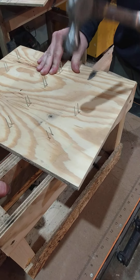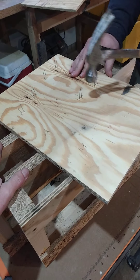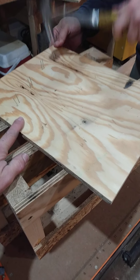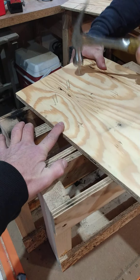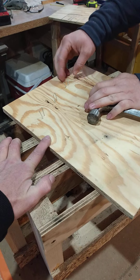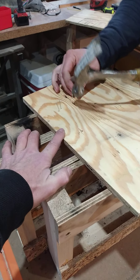Believe it or not, this rack's only been used about five times. Nice work on the staples this time — you can tell practice makes perfect on that. Oh well, I spoke too soon.